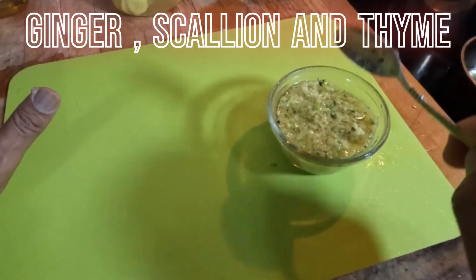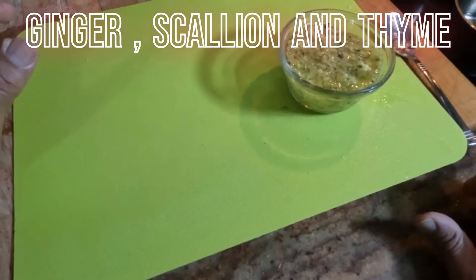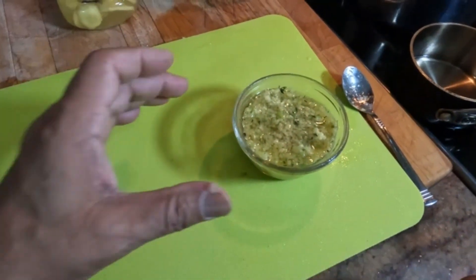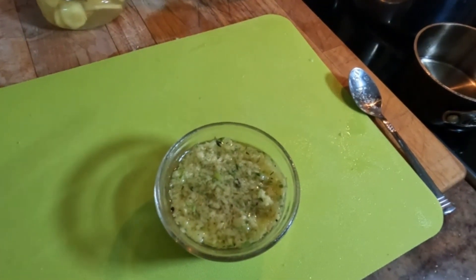Now we can just let this sit. The ginger, the thyme, and the scallion are all going to be infused, and you can use this ginger sauce any way you want.